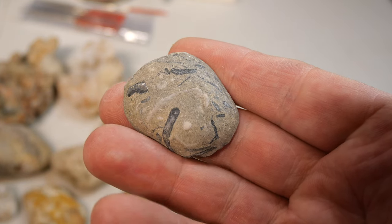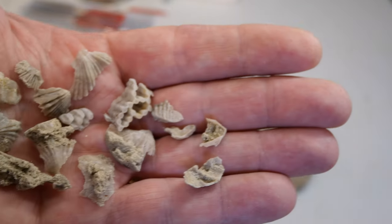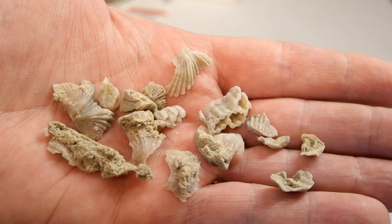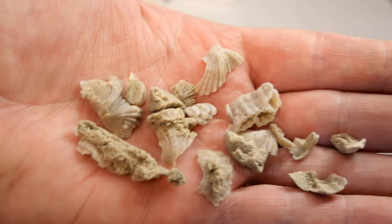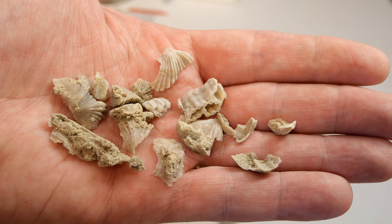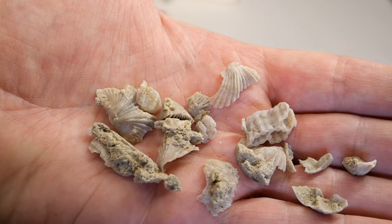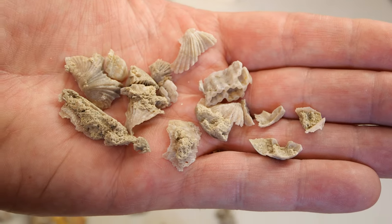Last but not least, this is basically what it looked like beforehand, and this is what it looked like after the acid bath. It was just filled with brachiopod shells with a little bit of coral mixed in — all sorts of stuff. It actually dissolved everything and left everything loose on the bottom. But right here this one is a really cool almost fully intact brachiopod shell that came out of the rock. But yeah, I'm pretty satisfied.